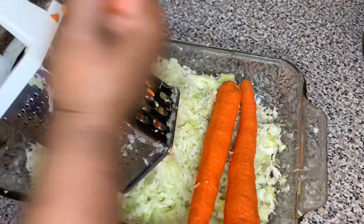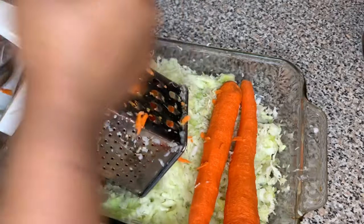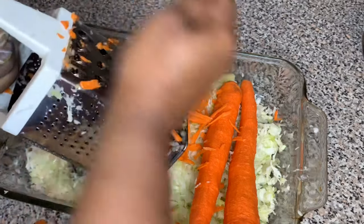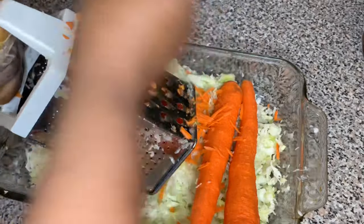We're gonna grind all three carrots so they're in smaller pieces. You can grind them on the coarser side or use the finer side right next to my hand if you want your piklis to be very fine.